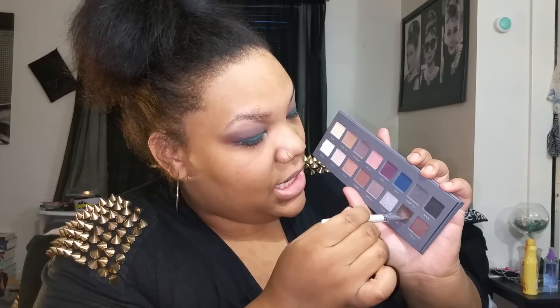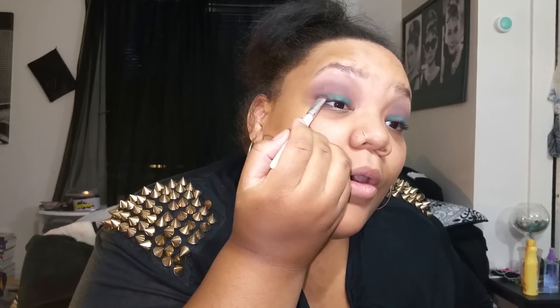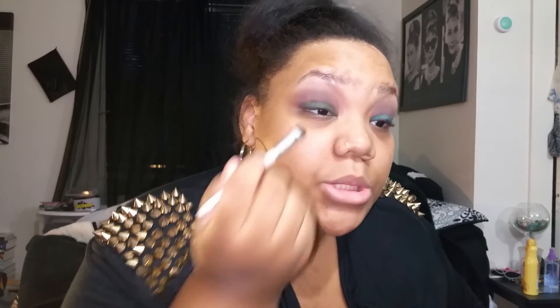Next I'm going to take the green in the Lorac Pro 2 — it's called Jade — pack that onto my brush, and pack that over the green base. I'm making sure I get the inner corner and outer corner because that's where I want it to be the darkest. And then because this is a flat brush, I can actually take it kind of into my crease and drag it back and forth to start blending it.